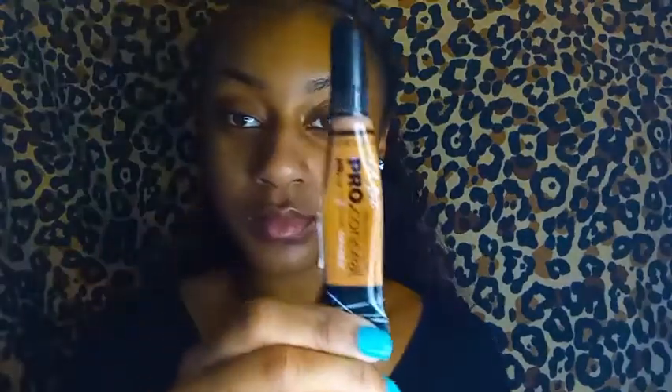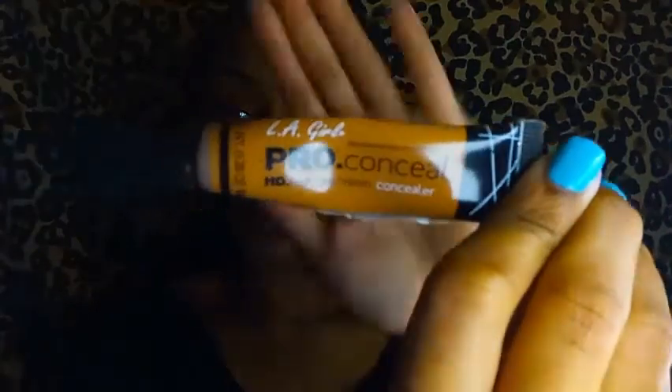Now we are going to move on to the base of the face, which is covering all the acne scars and dark spots. I'm taking this pro concealer because I do not wear foundation — I like to just put concealer only on the marks or any dark spots that I have.